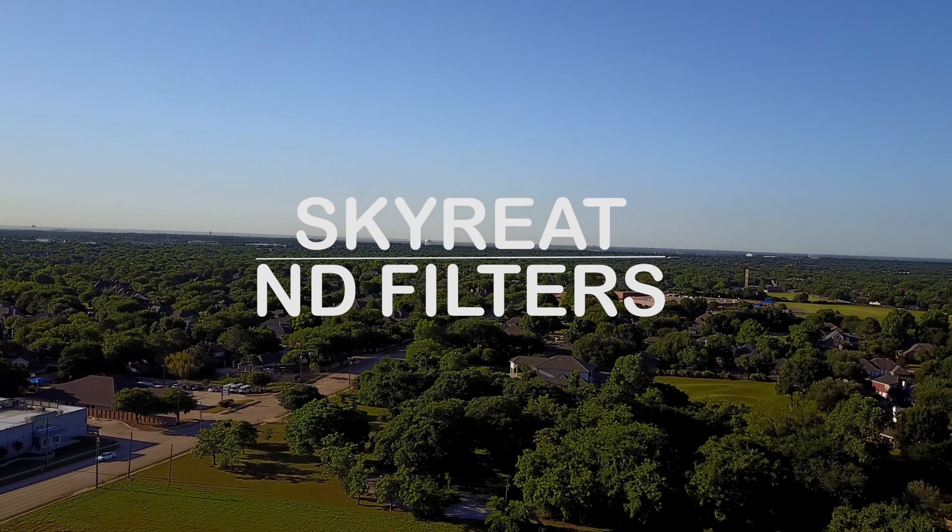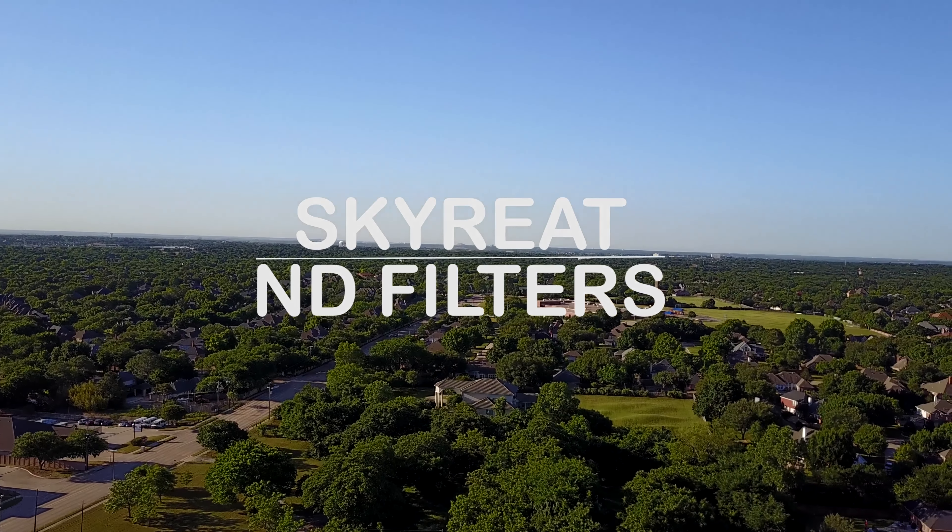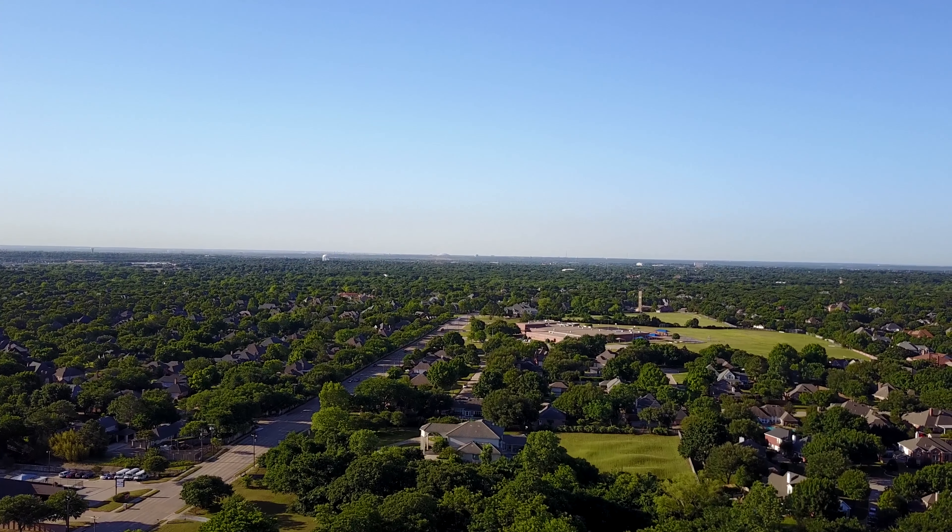One of the most overlooked items that you can get for your drone are ND filters. Today I'm going to show you a set of ND filters for your Mavic Pro.